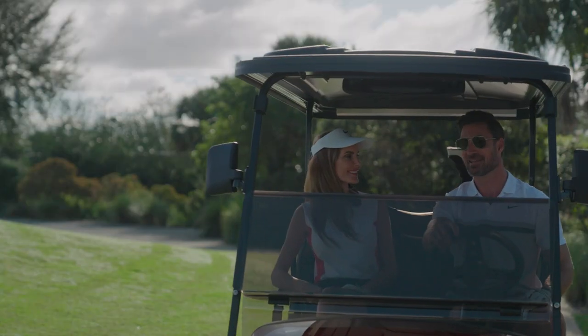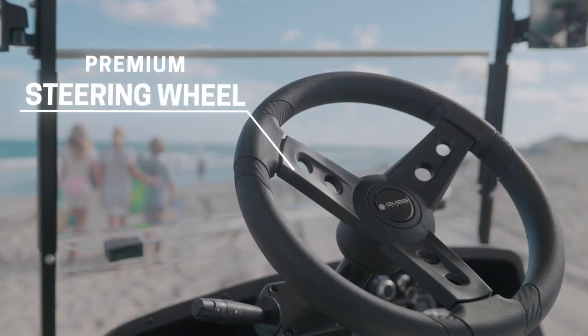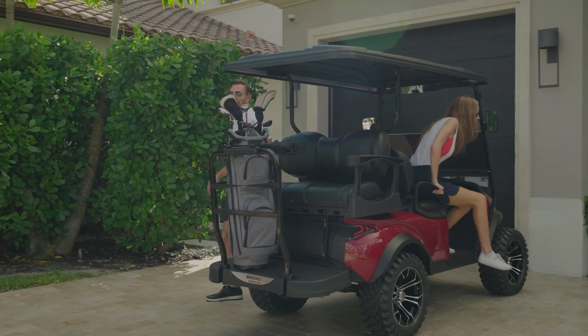The X-Series comes standard with a premium steering wheel, not a standard golf steering wheel. The rear features a two-in-one rear seat.